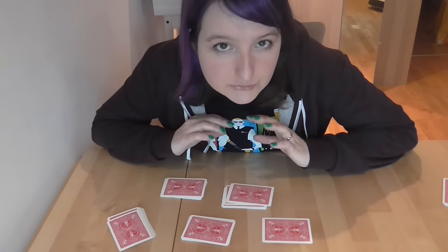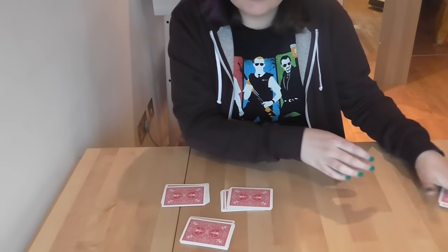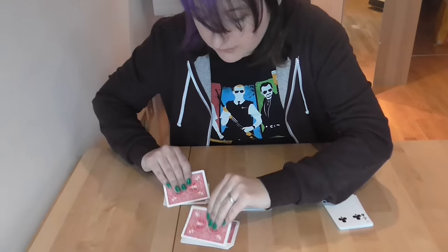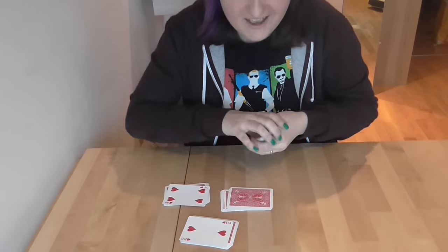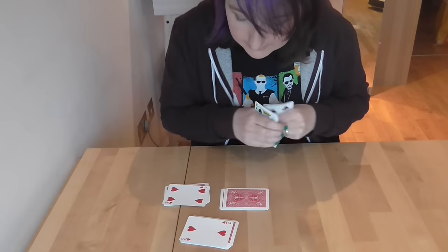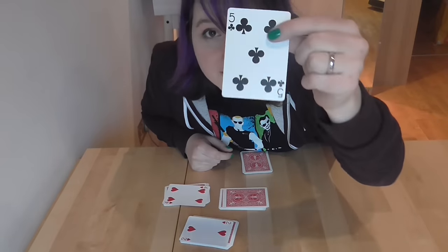She put the rest of the cards to one side and said, 'There are five piles here. I want you to choose three.' I chose two at the back and the middle one. She took away the other two piles and put them with the rest of the cards. Then she said, 'Choose two of those three and turn over the top card.' I turned over two cards — a two and a four. She did some quick maths, then said, 'That card is a five.' And it was a five.